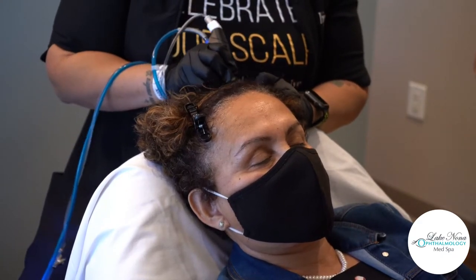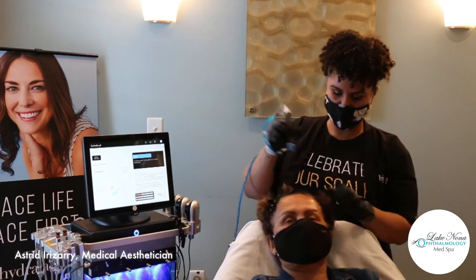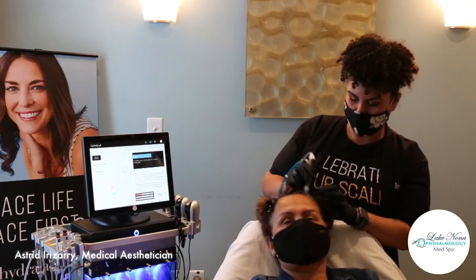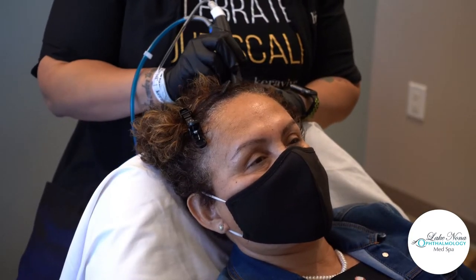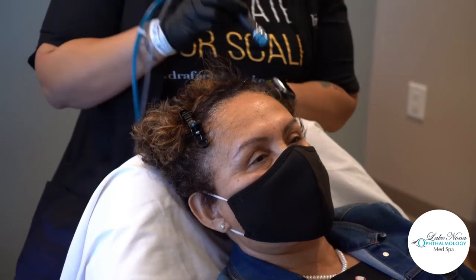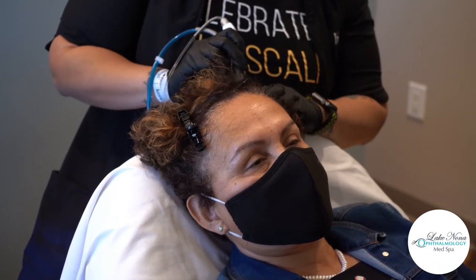We go through different hair cycles, and stress and different triggers can make hair start to fall out. This year especially, so many of us have been through a lot and have experienced hair loss and thinning. Our anagen phase is our very first phase of hair growth — literally the growing cycle of hair. This treatment will actually help prolong that phase of the hair growth cycle, keeping it from moving into the shedding phase quicker and becoming completely dead, inactive follicles.